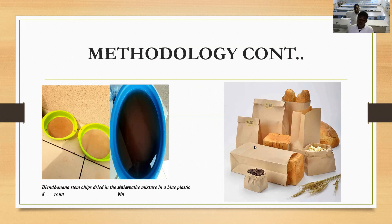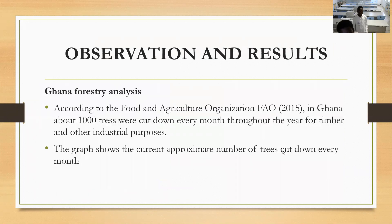This paper can be used in packaging bread and other items. I'll now hand over to my colleague to continue.